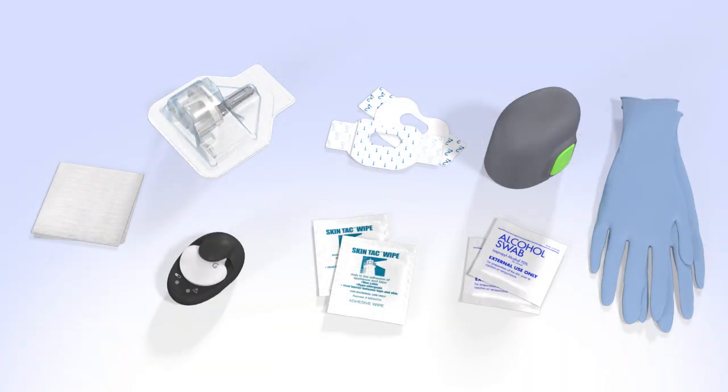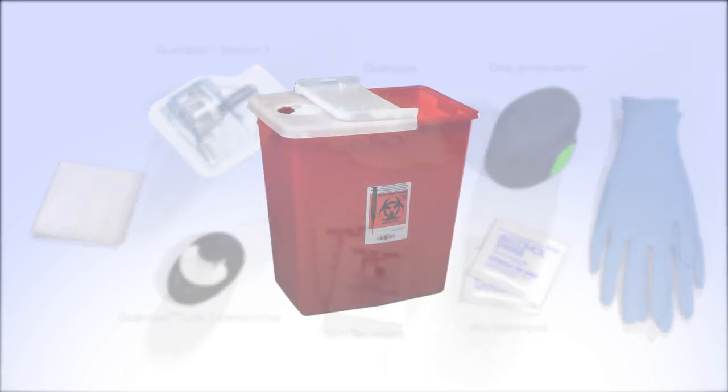When you are ready, gather the following supplies: a Guardian Sensor 3, the one-press serter, oval tape, a transmitter that has been fully charged, an alcohol wipe, Skintac wipes, any other optional off-the-shelf adhesive you plan to use, and a sharps container.